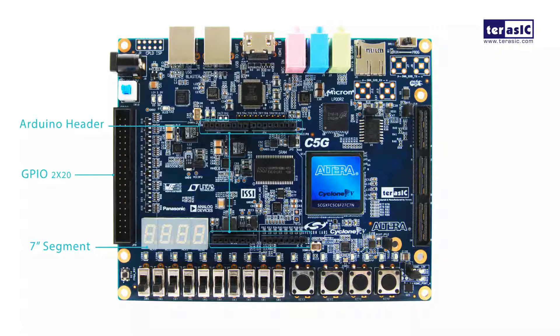Our HSMC slot has 4 lanes of high-speed transceivers for high-speed applications and 82 single-ended IO. Our last transceiver pair is pulled out towards the SMA transceivers.